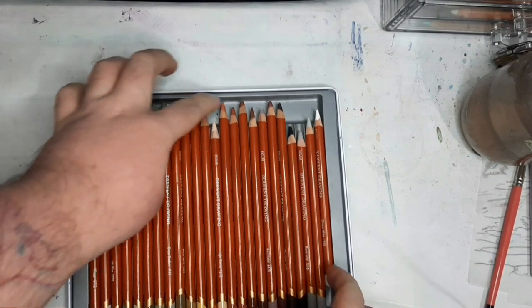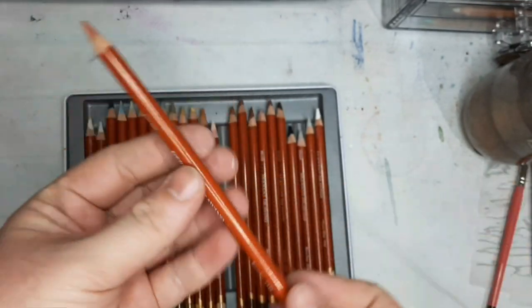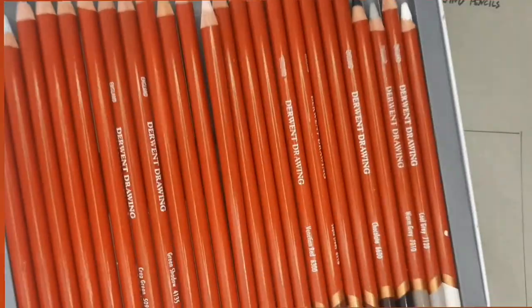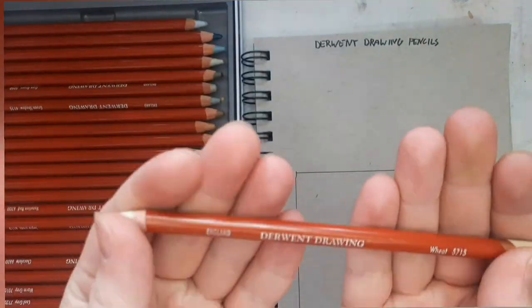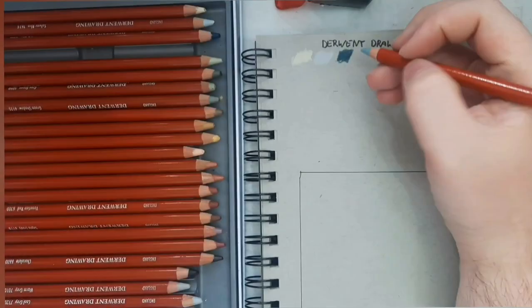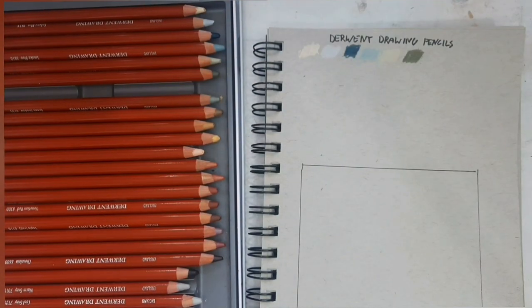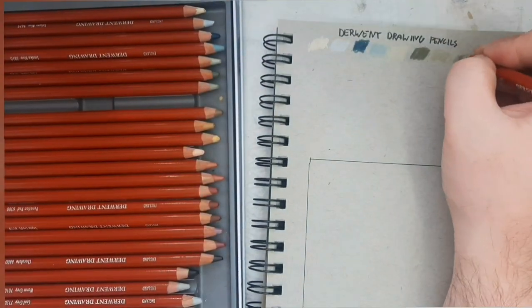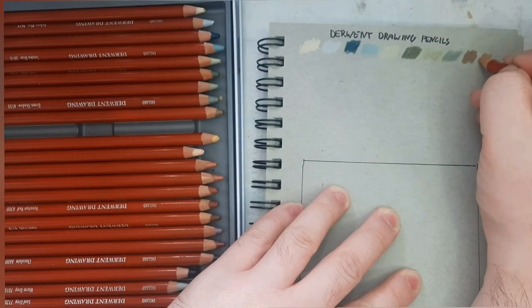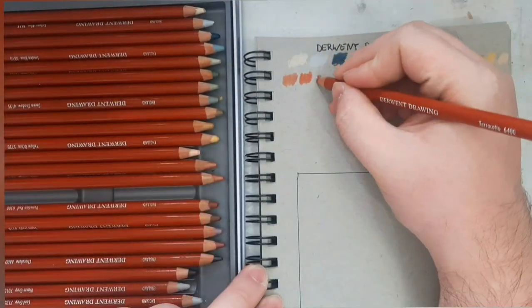Now I'm showing you my favorite of the bunch — not gonna lie, the Derwent Drawing Pencils are probably my favorite from all of the lines they have. It comes in a specific curated color set and I absolutely love these colors. The Derwent website describes this as having an earthy color range, ideal for wildlife and landscape drawings, portraits, and life studies. The color range is more muted, but at the same time you could still see some punchy colors out of it — bold while still being neutral.